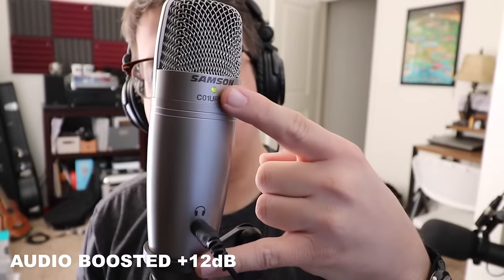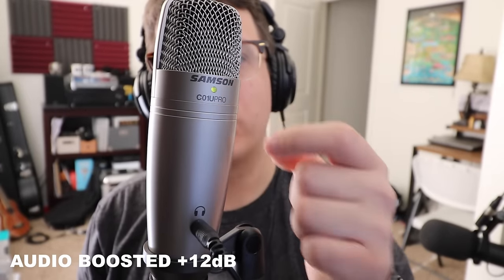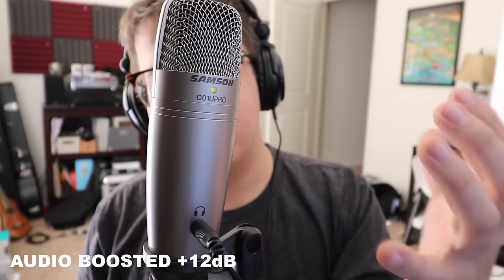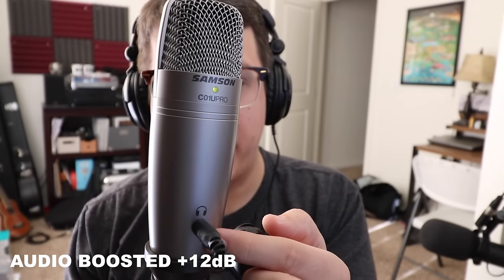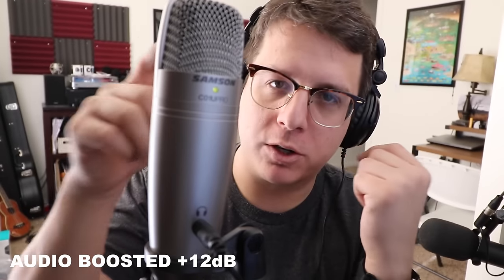I love the build quality of this microphone. It's an all metal body, all metal grill, and it has some heft to it — this thing feels like a substantial microphone. On the front you have two features: one up here is an LED light that is green when the microphone is receiving power, and it blinks red when the signal is clipping.